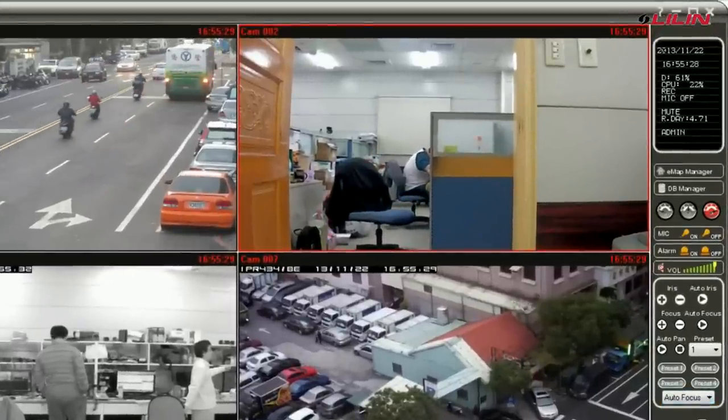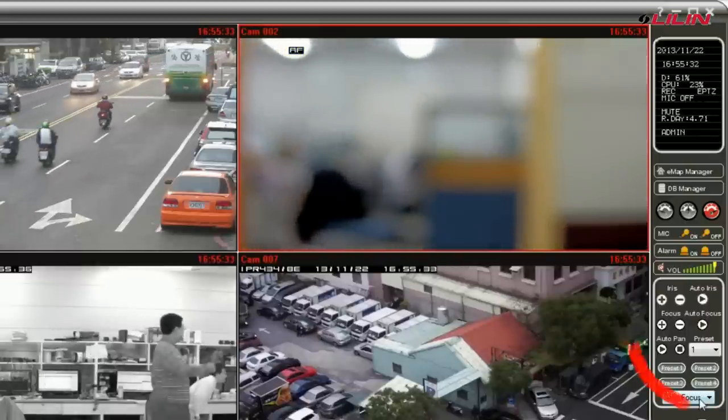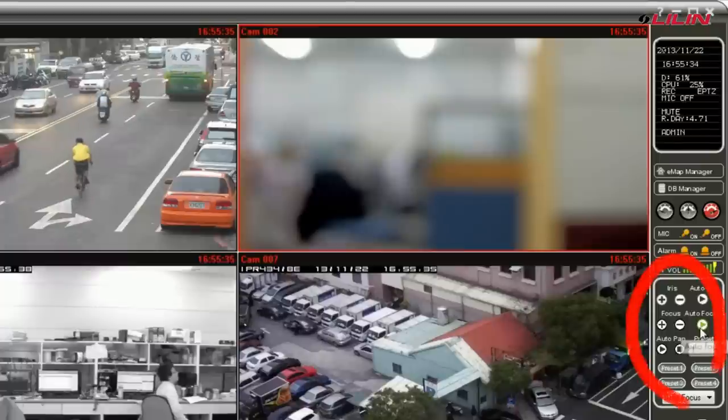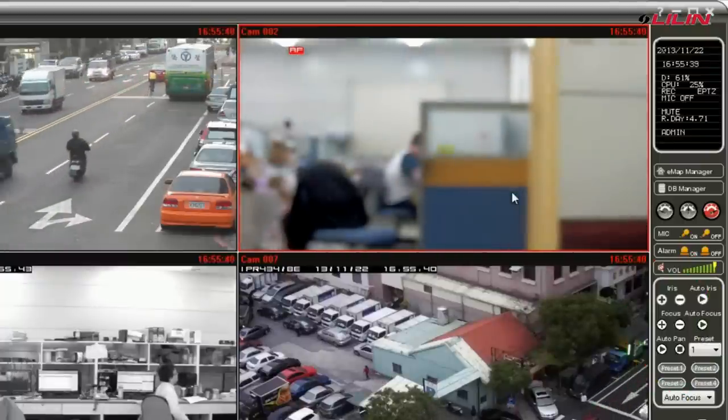You can use Lilin CMX software to focus hundreds of cameras easily. Just select the channel and click on the autofocus button.